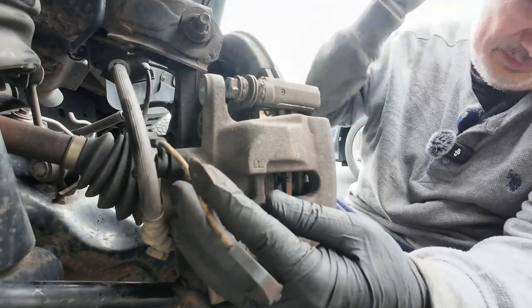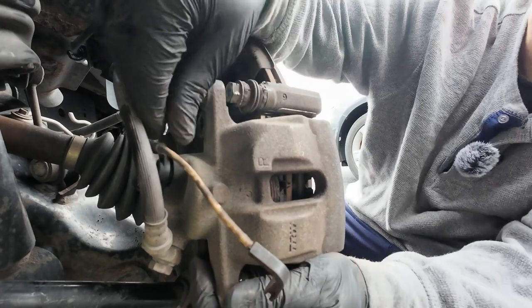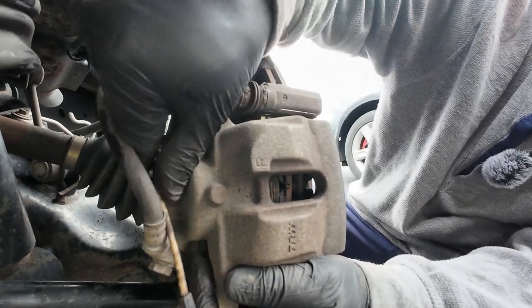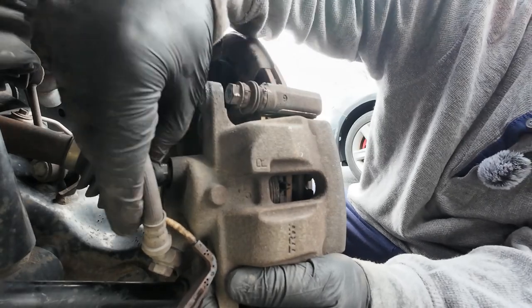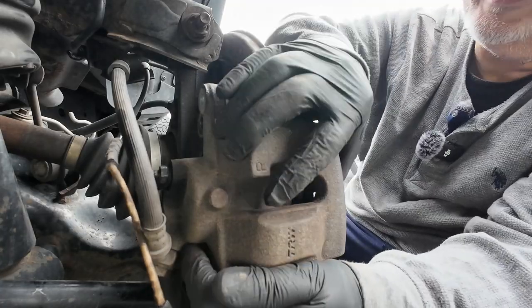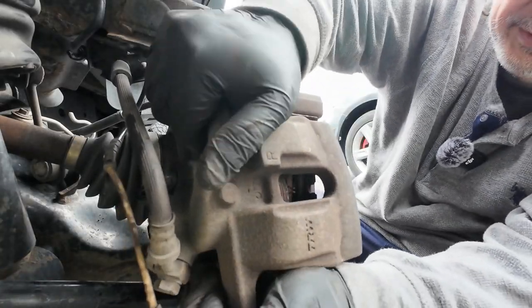The metal sensor didn't come out. So you pull this out, get that off of there, and that goes off of there. Then pull the other caliper out.